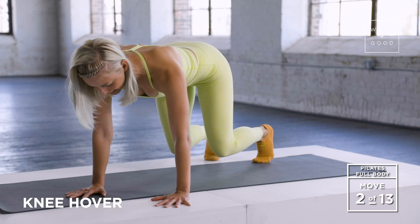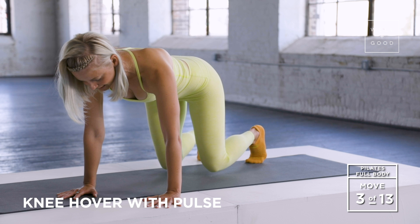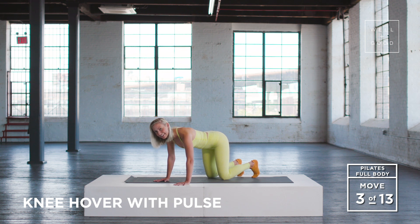Lift and hold it here. Taking a little pulse up and down for a ten, nine, eight, seven. Nothing is moving except your knees. Four, three. Check that you're still smiling just a little — it does help.